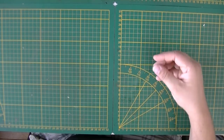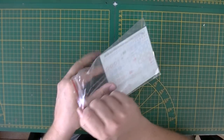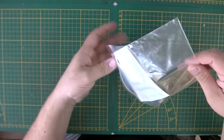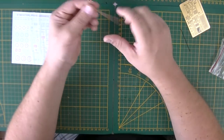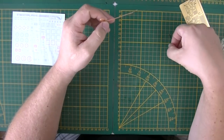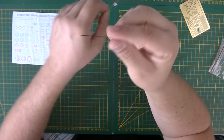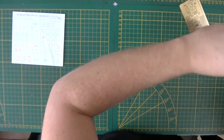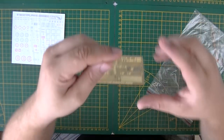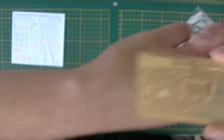Moving on to the special extras: there's some rope — simple twine — and electrical wire, though there was also a second electrical wire that wasn't clearly seen used in the instructions. There's a photo-etch sheet; not a lot but enough.